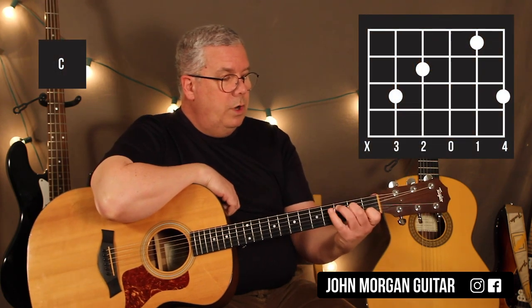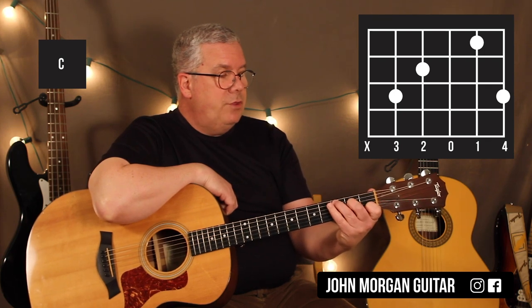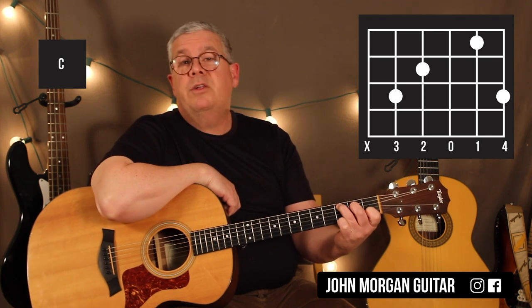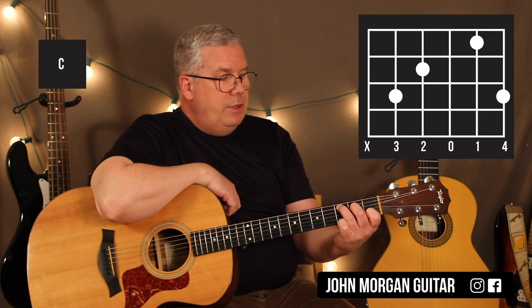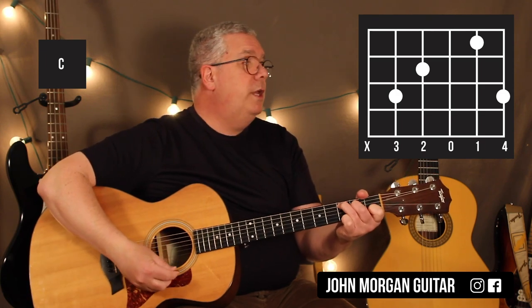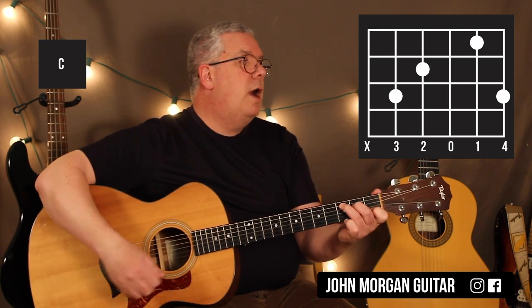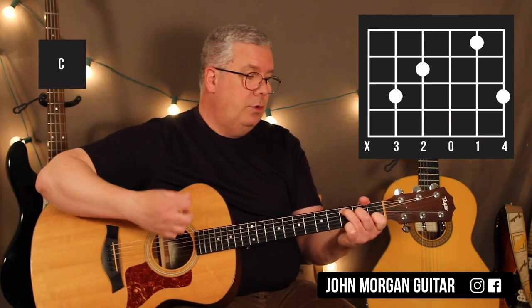Now we have a C chord: 5th string 3rd fret, 4th string 2nd fret, and 2nd string 1st fret — just like our regular C chord. But he's going to put his pinky on the 1st string 3rd fret for this C chord. He's only going to do one pattern on that C chord.